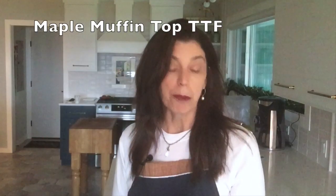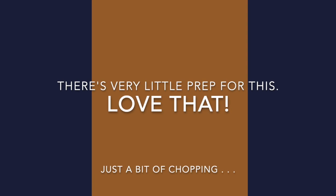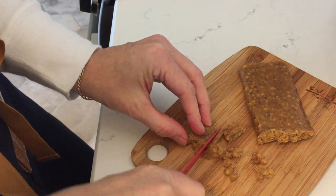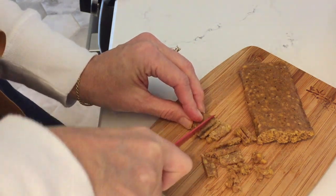So here goes the Apple Cinnamon Energy Bar. It is really strong cinnamon — very strong cinnamon. The maple muffin top — you can see it's a cute little muffin top and it's got a maple flavor to it. It's actually pretty crispy. I don't know if you can hear this very well, but like rice crispy in there — it's making a nice little crunch.